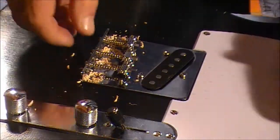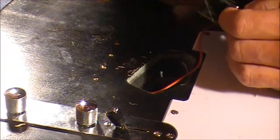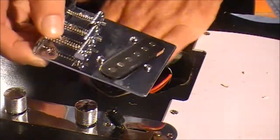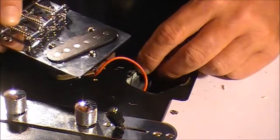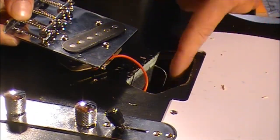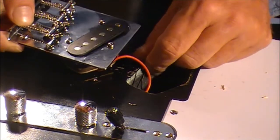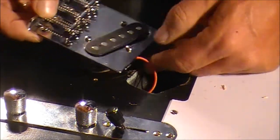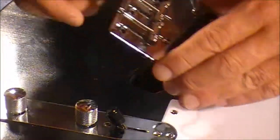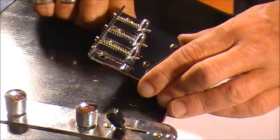That's our four holes drilled for the bridge. Now, don't forget about the little earthing wire — you may remember we left that when we were doing the soldering. That needs to stay up on the wood there, so when we put the bridge down we're going to clamp that down. It's a little bit tricky, but you can do it if you hold it on as you put the bridge down.